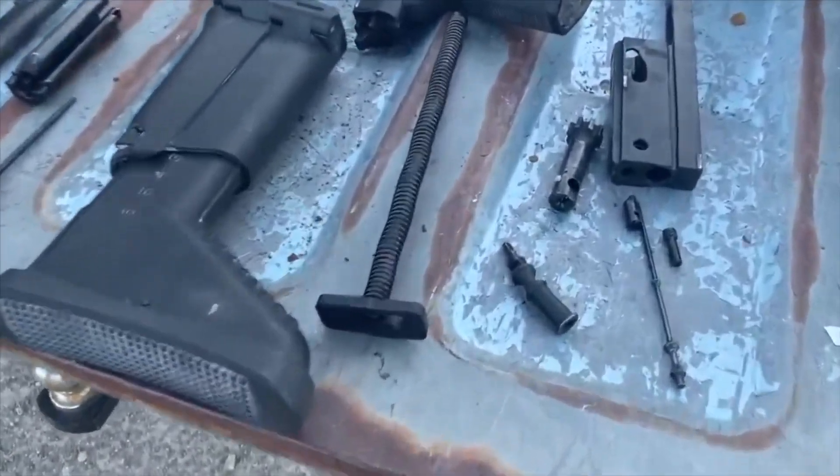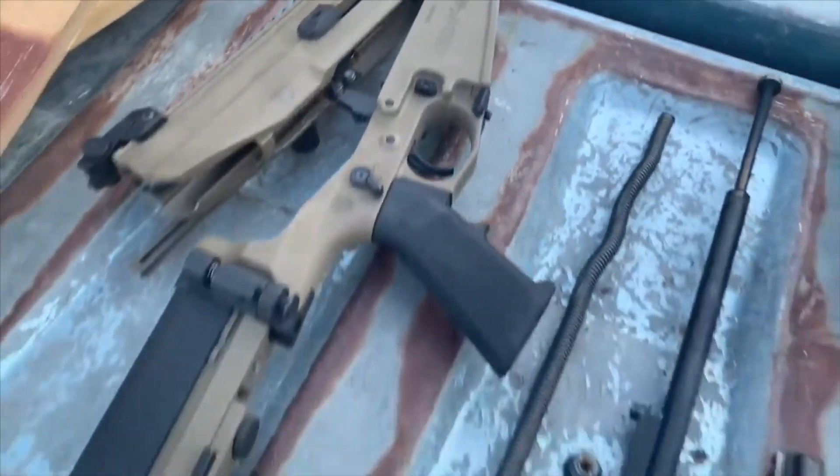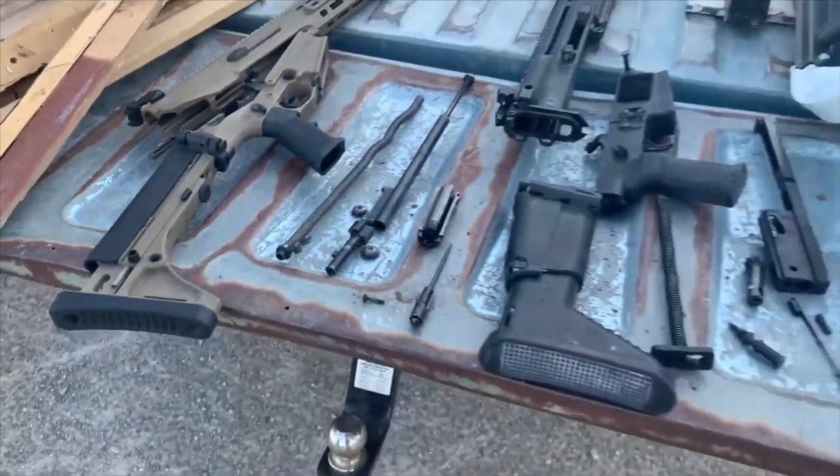I thought you guys would find this short tour of the different parts of the SCAR 17 and the XCR — and the similarities and differences — interesting. Thanks for watching.